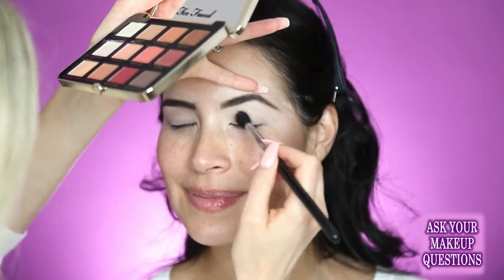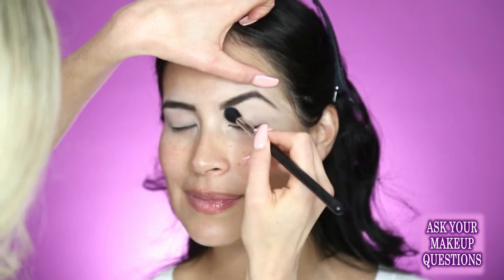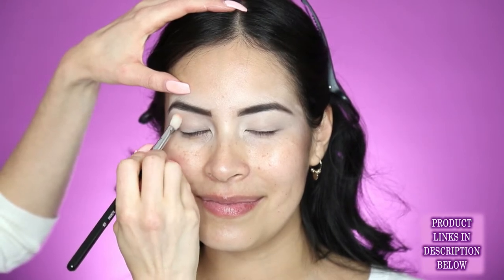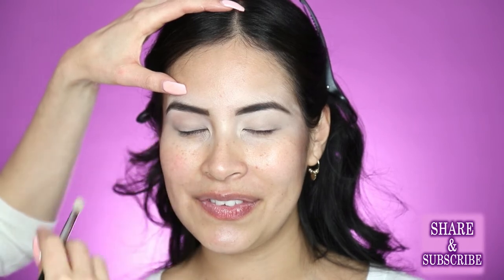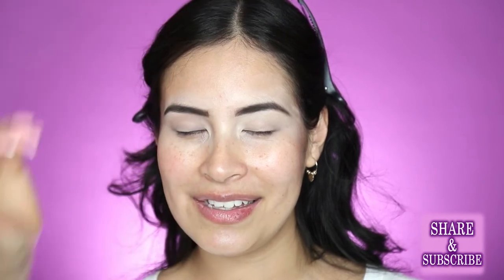That's going to lock in this concealer and just prepare the lid for the shadows. It keeps it from creasing too. Then I'm going to switch to something a little bit smaller — just a nice fluffy dome brush — and go into the shade Just Peachy. It's like a light peach color and I'm just going to brush that right through her crease. We're going to do like a plum, burgundy, soft smoky eye on her, and then this peachy color in the crease. It's going to be really pretty — I love berries and peaches on dark brown hair.